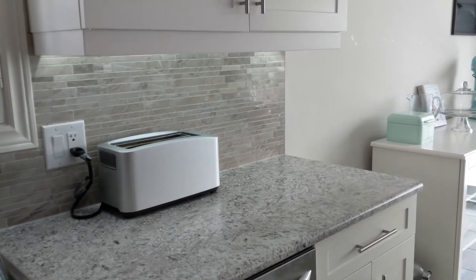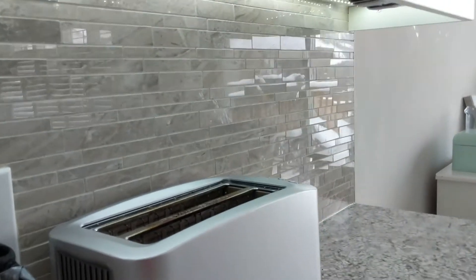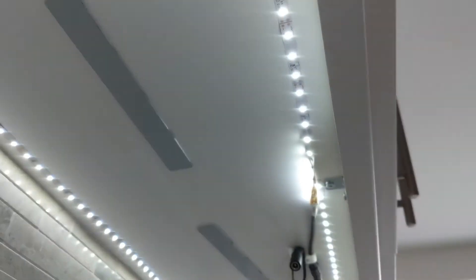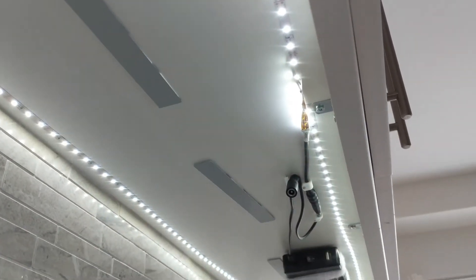I'll go underneath here and show you. All I've done is taken an inexpensive LED strip lighting — it's like $10 a reel on Amazon — and stuck it up on there.